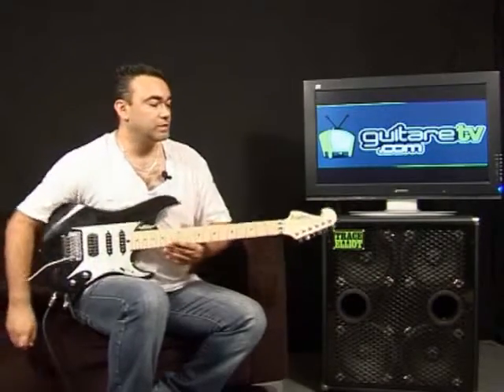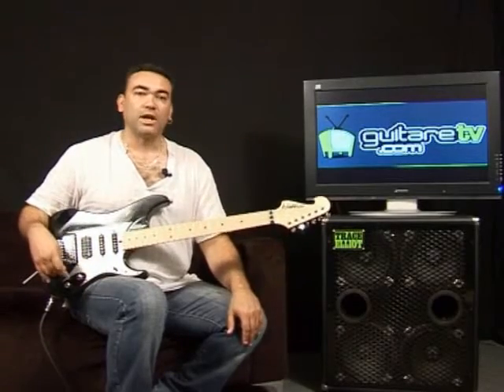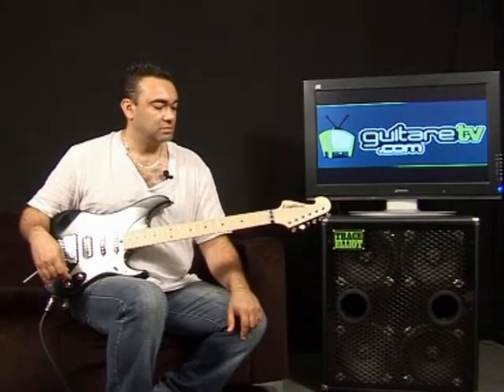Comme vous avez pu le voir, au niveau saturation, le micro Seymour Duncan, pas de soucis, il arrache, il déboîte bien, donc c'est très efficace.